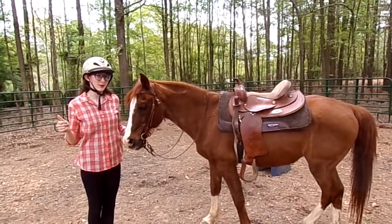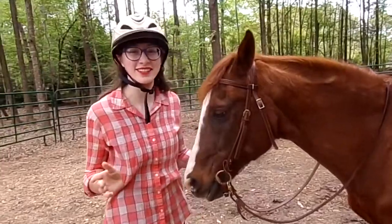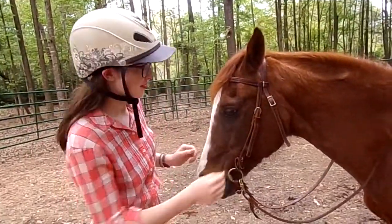Hey guys, this is Kai with the Lickety Split Minute. Let's adjust the bridle so you can see — I forgot to unadjust it so it doesn't look right. But anyway,